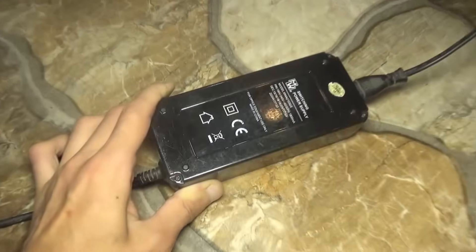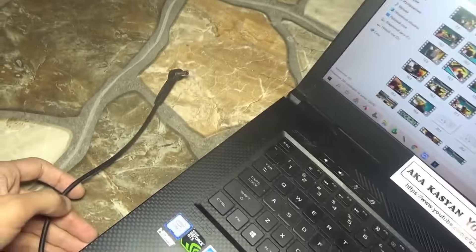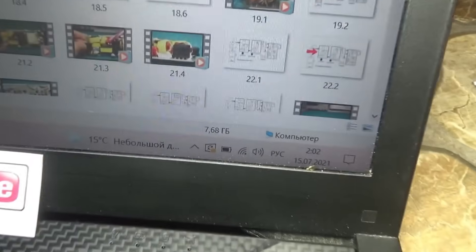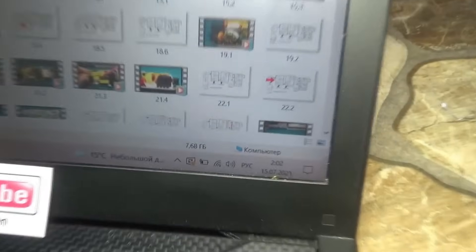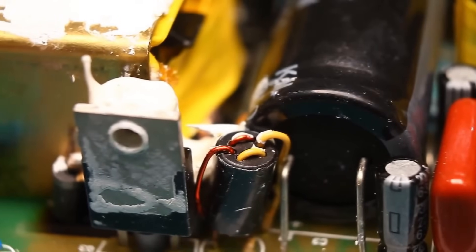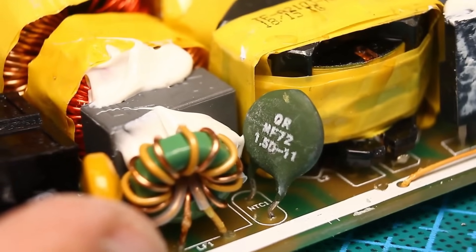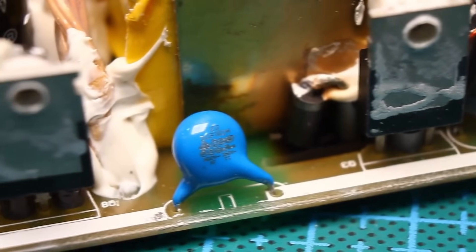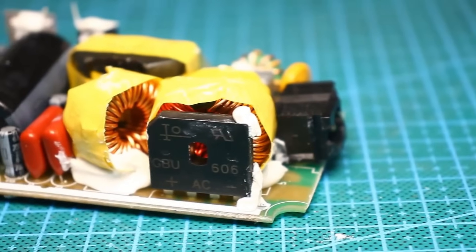Some might say: made a whole video just to show how I replaced a couple of MOSFETs and a diode. But I hope there won't be many such comments, because the goal of this video is to familiarize you with the designs of such sources and explain which component is responsible for what. Regarding the repair of more simple sources of this type, that's basically it. All useful links are in the description — thank you all for your attention. This was Kazianov K with you — until next time, bye.